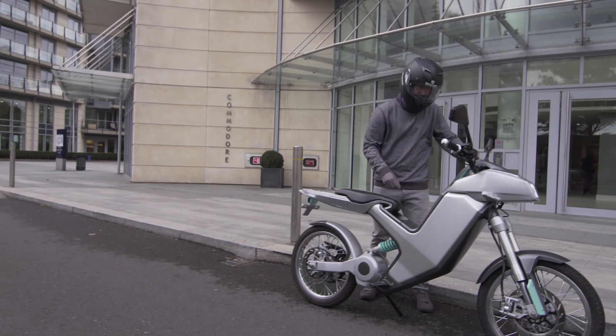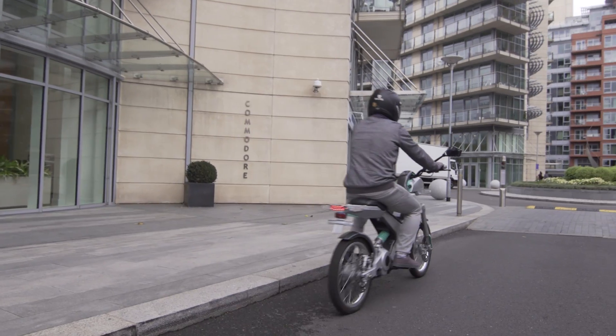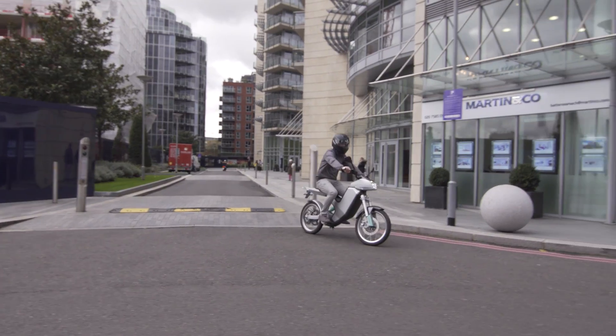Range is one of those barriers. And we knew we had to strike the right balance between top speed, range, weight and ultimately battery cost. We didn't want price to ever be a barrier.